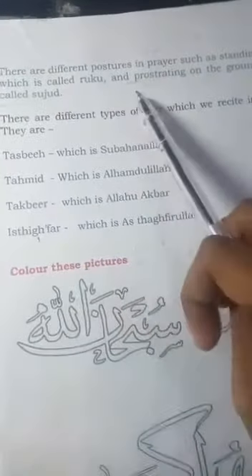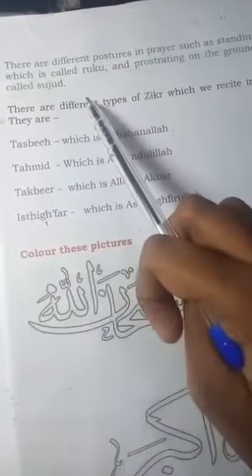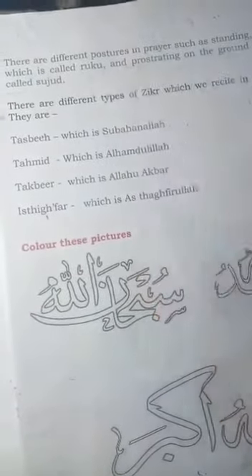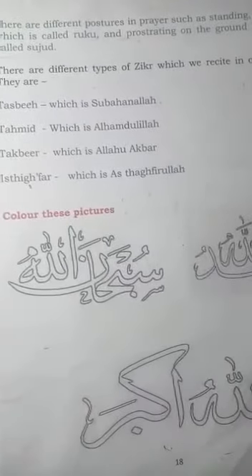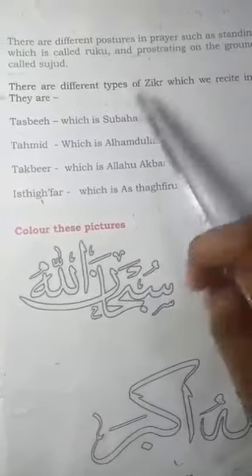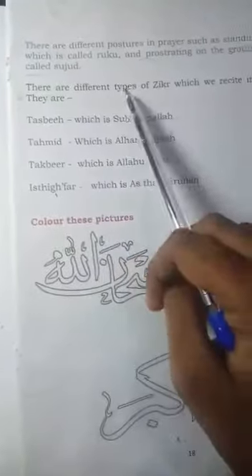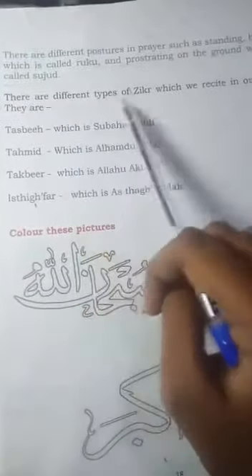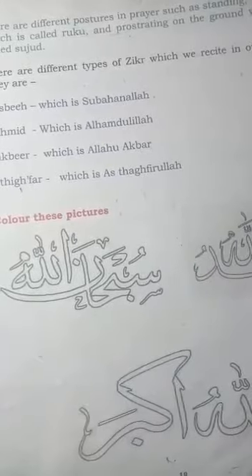Page number 18 — the next page. There are different postures in praying, such as standing, bending which is called ruku, and prostrating on the ground which is called sujud. There are three praying positions mentioned in your book: standing, ruku, and sujud.